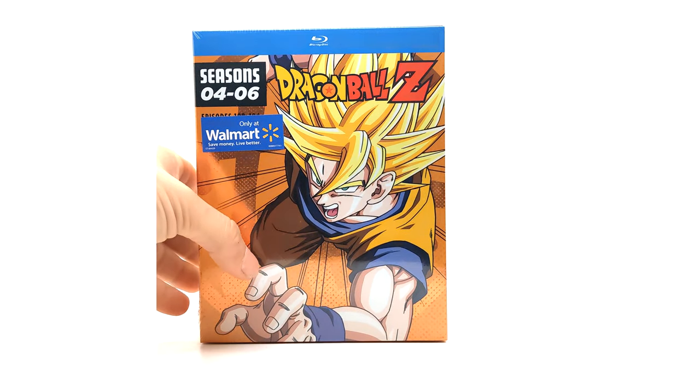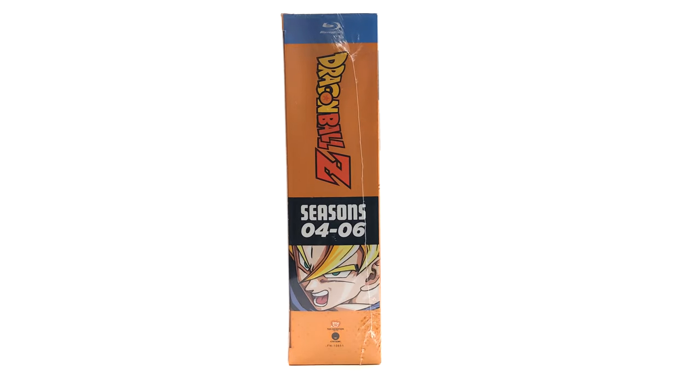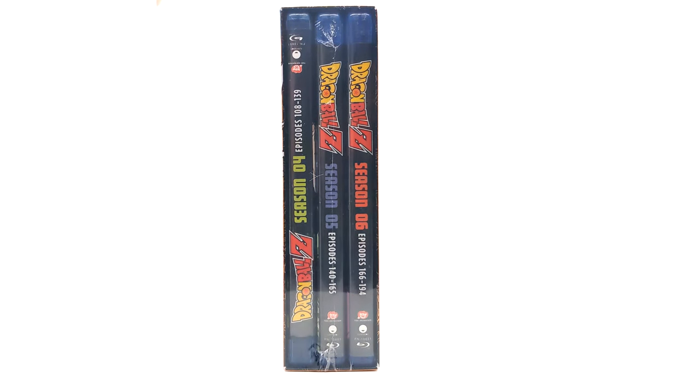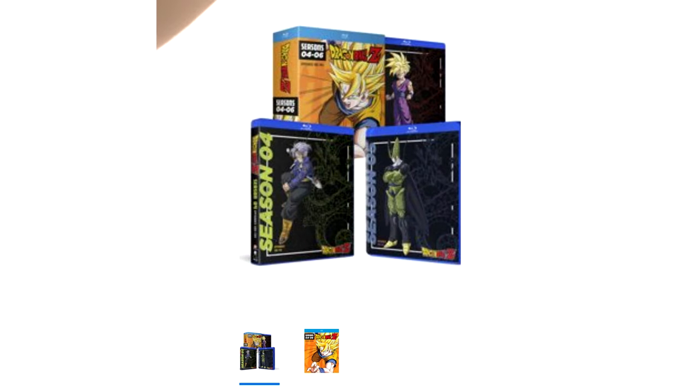Moving on to seasons four through six — it is cool that we're getting some fresh new art. The spine art is the orange brick style. It'd be cool if they released these individually, seasons one through nine, but then it'd be super thin and wouldn't look like an orange brick. Here's the back — 'Goku must save the future once again.' It is 16 by 9 at 1080p. The only reason I'd want to open mine is to flip this back insert because it's upside down, which is upsetting.